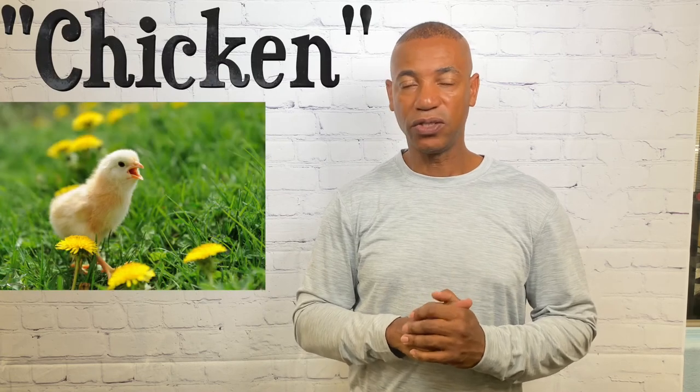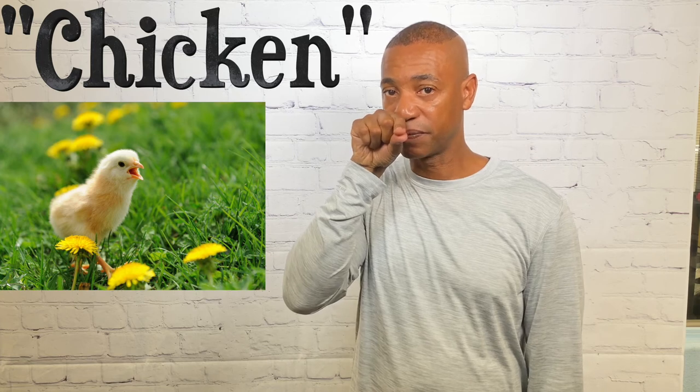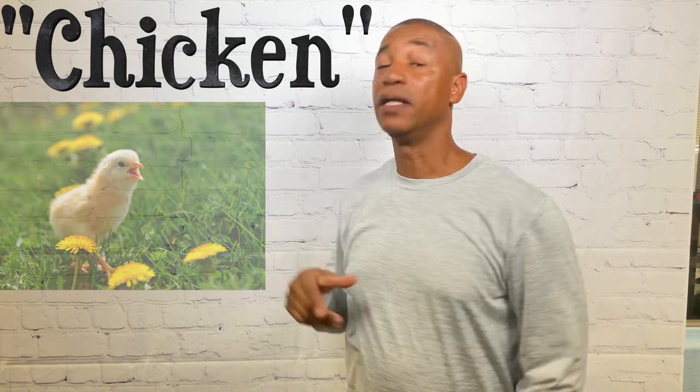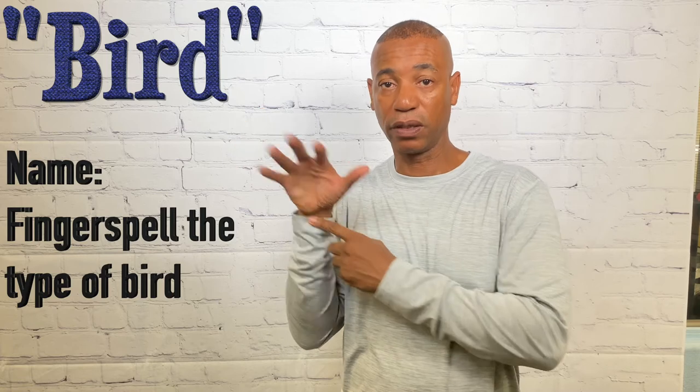For chicken, it's the same as bird — you simply take your index finger and thumb and bring them together twice. Now if you have a type of bird and don't know the sign, what I typically do is sign 'bird,' then sign 'name,' and fingerspell that type of bird. Maybe it's a peacock or some unusual bird — just sign bird and fingerspell what that bird is.